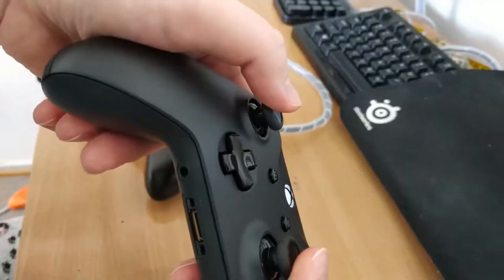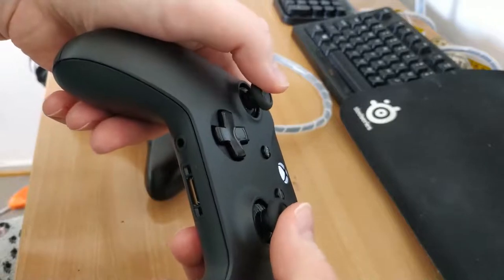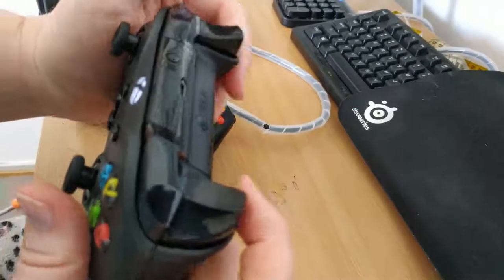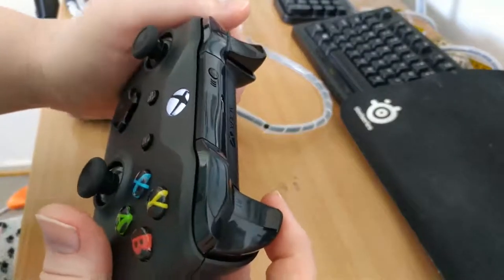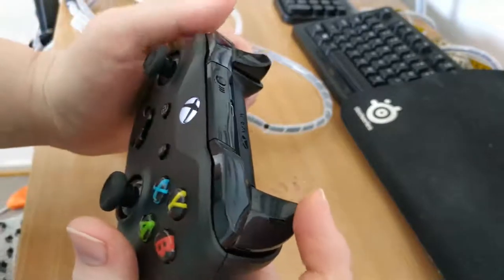So on the Xbox One controller, the thumbsticks are nice and smooth — they feel wonderful. These buttons don't creak at all; in fact, they don't make any noise whatsoever until you bottom out on them. They feel incredibly smooth.